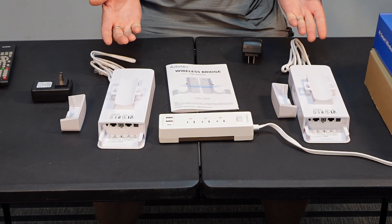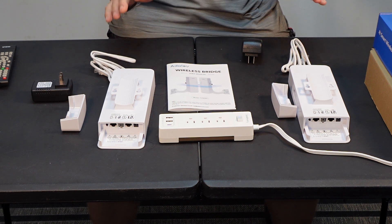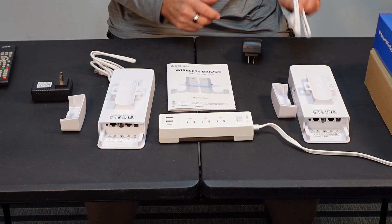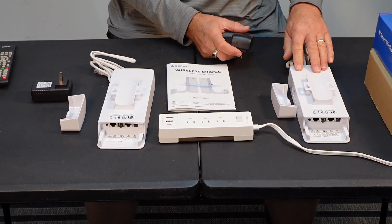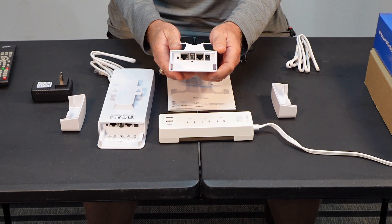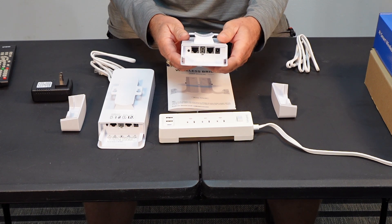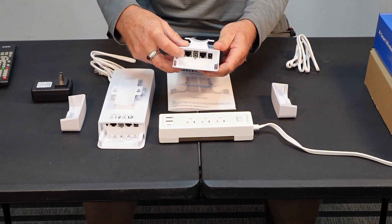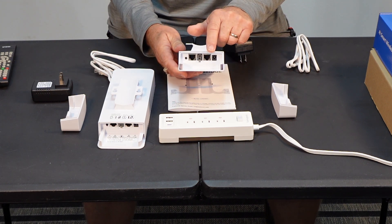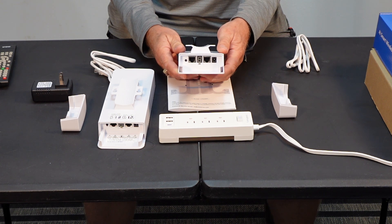Here it is all laid out. I'm going to go through how it works and what you have to do. Each unit can be set to master or slave using the switch — A is master, B is slave. There's a reset button which also functions as a menu button to select different channels. There are two LAN ports, LAN one and LAN two; either can provide power, so they are both PoE ports and LAN ports.